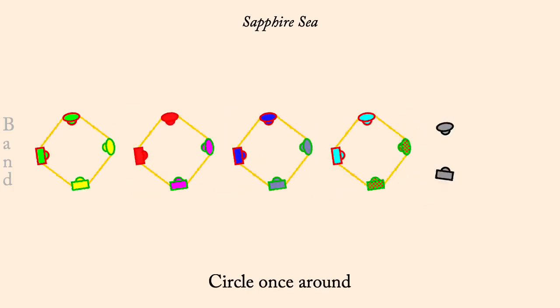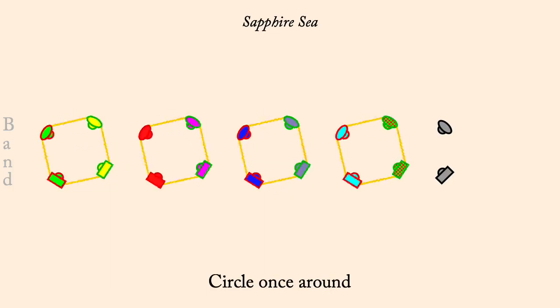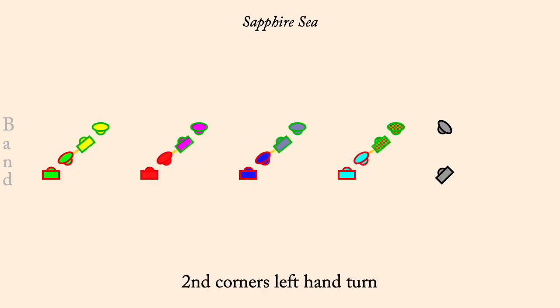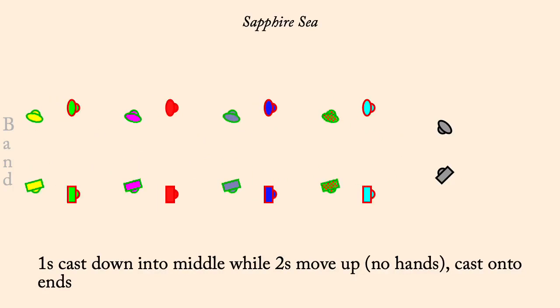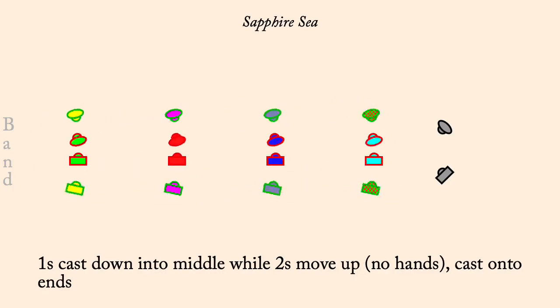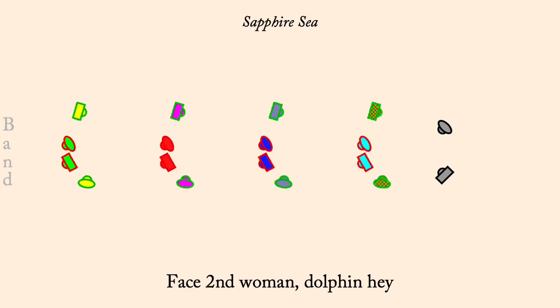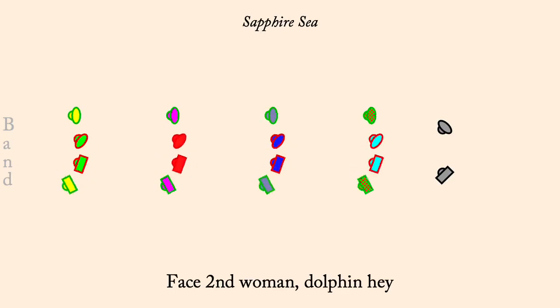Circle left. First corners, right hand turn. Second corners, left hand turn. Ones cast down to middle, while twos move up, pass to ends of a line. Face second woman, dolphin hey. Lines with four, up a double and back.